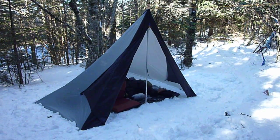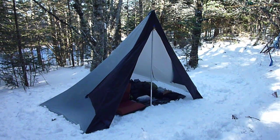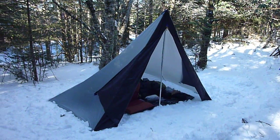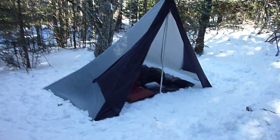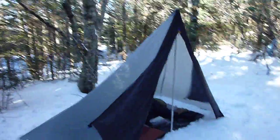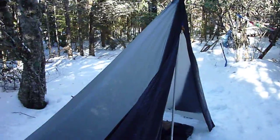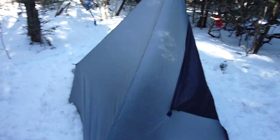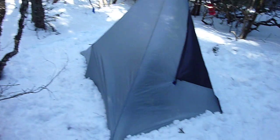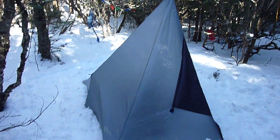It's a half pyramid. It's the second time I've had it out, both times in the snow. I always set it up with the doors away from the wind — it makes a great place to sit and get out of the wind. If you're worried about the flat side, you just keep the flat side away from the wind. So far I haven't had any problems with it.